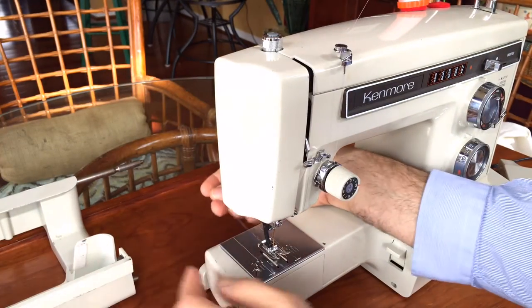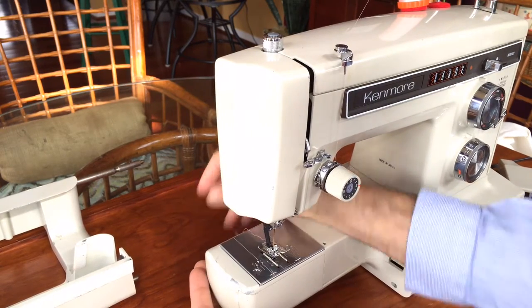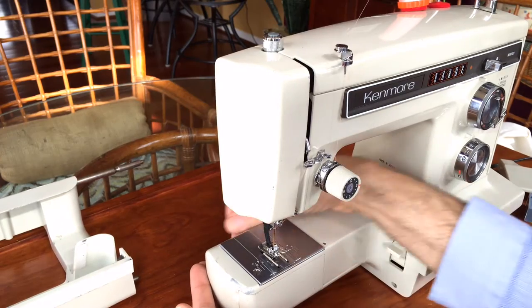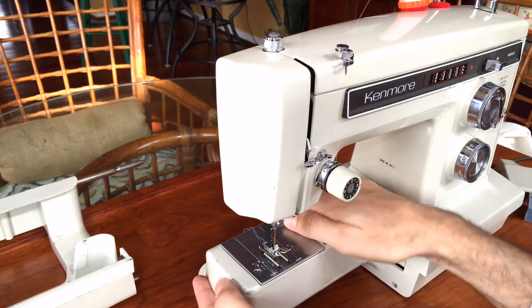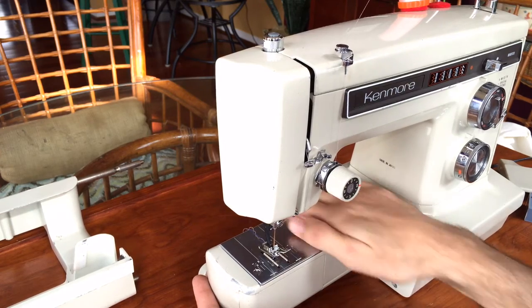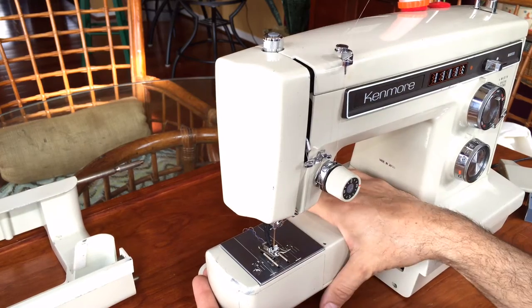Those of you who have a free arm will know this, and many new machines have it, but in the vintage era, free arms were a little slow to catch on in the United States. A couple of European manufacturers did these, but for the most part they were not as common. They were a little bit more expensive to manufacture.